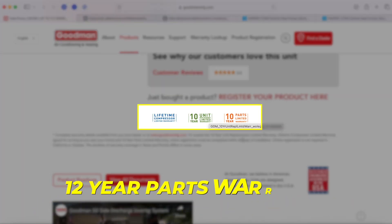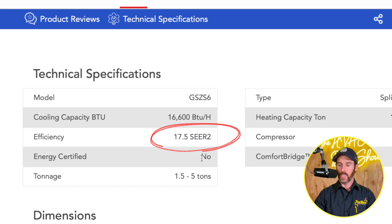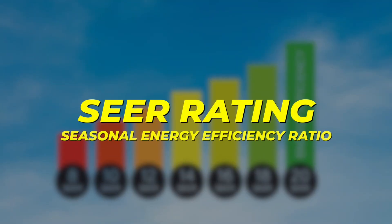Daikin does the same thing, but it's actually a 12-year parts warranty and a 12-year unit replacement guarantee, so it's a little bit longer through Daikin. Looking at the efficiency data on this system, it's up to 17.5 SEER2. It's not ENERGY STAR certified, and we'll explain why — it has to do with the EER rating, or Energy Efficiency Ratio. The SEER rating stands for Seasonal Energy Efficiency Ratio, which is how a system performs in the middle of summer at operating conditions and peak temperatures.